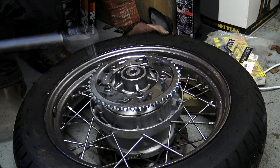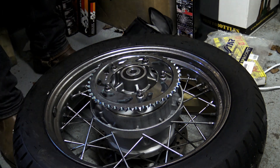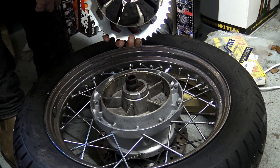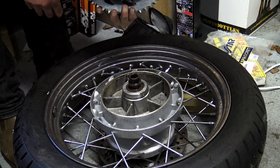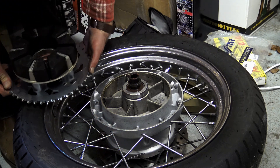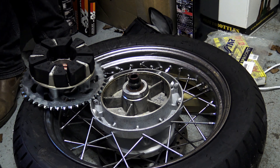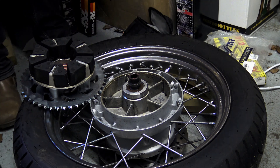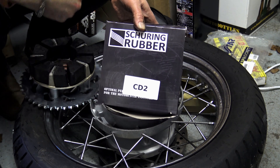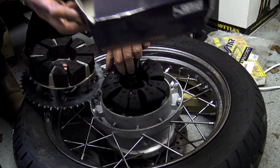All chain-driven bikes have a cush drive — a series of small rubber cushions that dampen the inertia when power is transmitted from the sprocket to the rear wheel. Of all the bikes I've worked on and owned, the cush drive is probably the most neglected part of any motorcycle's drive chain — a lot of people don't even know it's there, let alone contemplate maintenance or replacement. This bike has been a garage queen for seven years — rarely used and mechanically like brand new — but the problem with all rubber parts is they perish with age. In my view any cush drive should be replaced after at least five years.